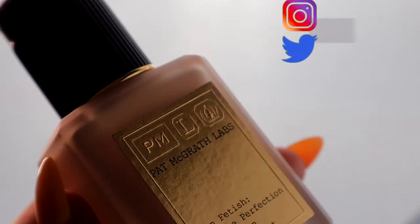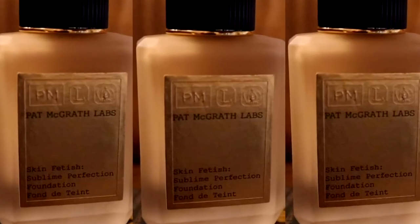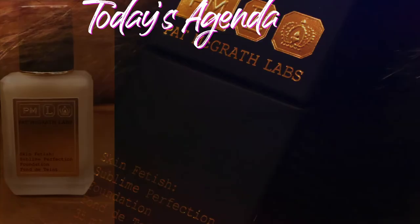Hello everybody, welcome back to my channel, it's Upsna, and today I am so excited to talk about the Pat McGrath Labs Skin Finish Sublime Perfection Foundation. I love Pat McGrath so you know I'm super excited for today's video.